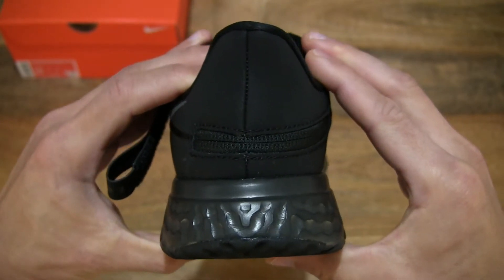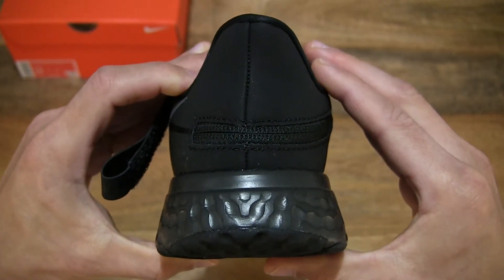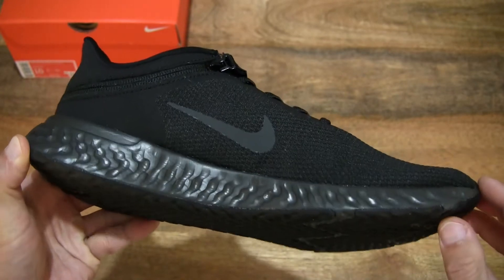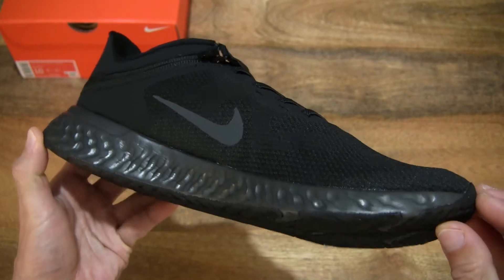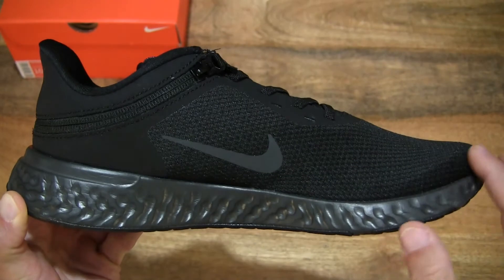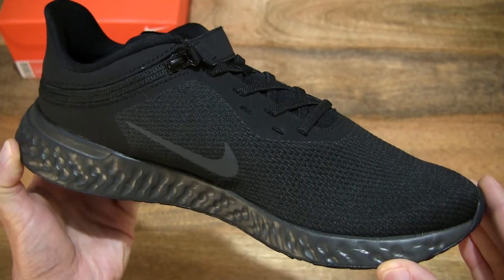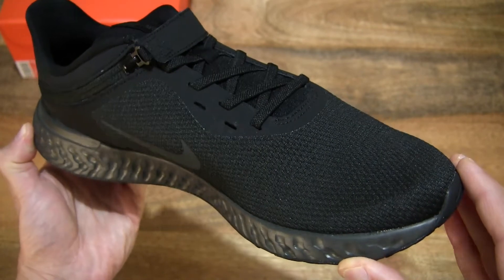Giving you a look at the shape and silhouette from the back or heel of the shoe. We can see that the midsole does have a slightly glossy sheen to the finish. And once again we can see that overall black upper cover with that knit or mesh type design, extending from the midfoot all the way through to the front and tip of the shoe.